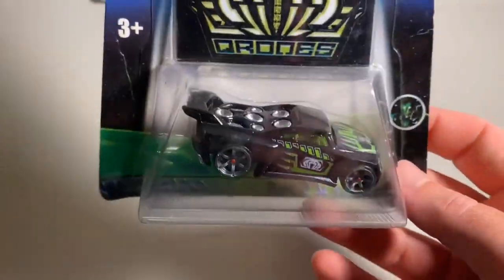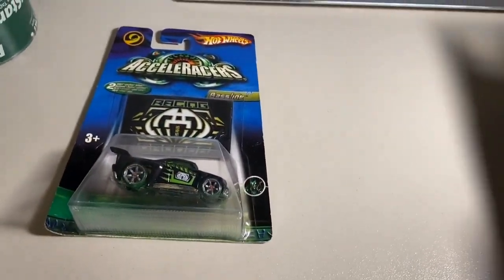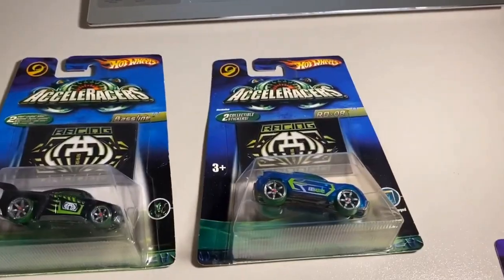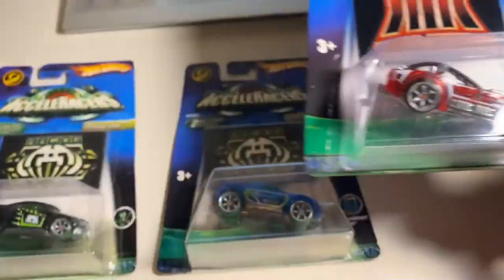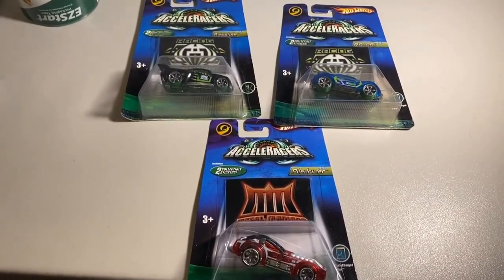First things first, one buyer bought three gen 2 cars: the international edition Drone Baseline — you can tell it's the international edition because it doesn't have the series name underneath the little logo and the back of the card is completely different from the English edition — then the Excella Charged Series RDO8, definitely one of my favorite paint jobs in the gen 2 line, and then a gen 2 Excel Charge Series Pile Driver. One buyer purchased all three for a grand total of $305 even to a new buyer.